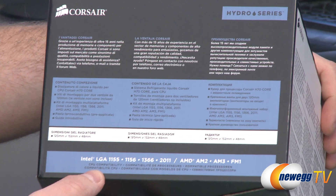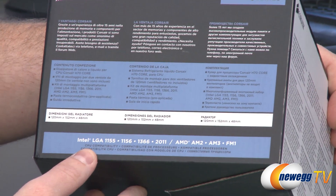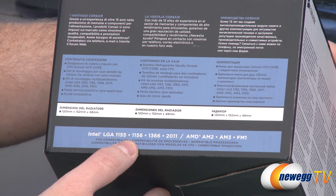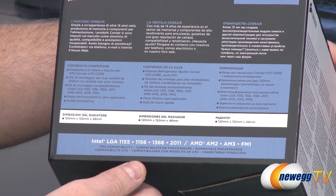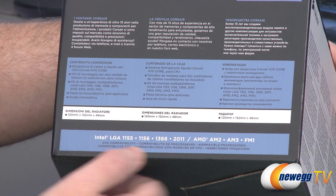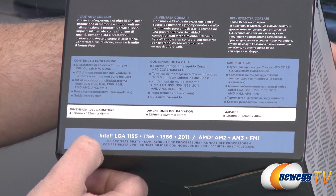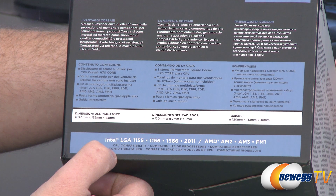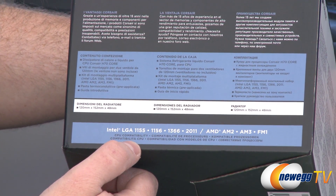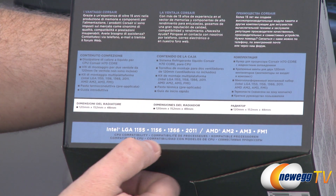Let's talk about compatibility, because you'll want to make sure it's compatible with your socket. We have Intel LGA 1155, 1156, 1366, and the new Sandy Bridge-E 2011 compatibility. Bear in mind, it is not compatible with socket 775, so check out the other closed-loop CPU coolers in the Corsair Hydro Series line if you need a 775 cooler.